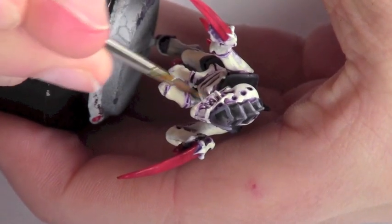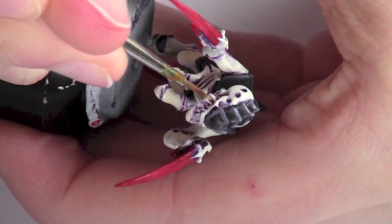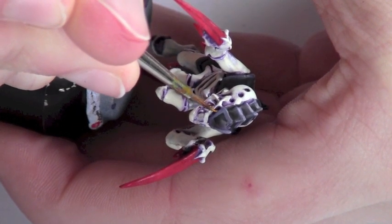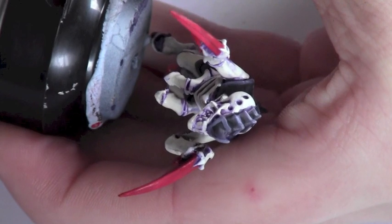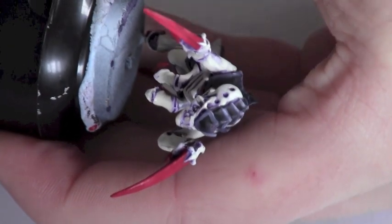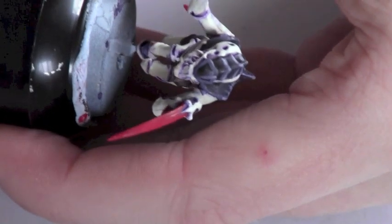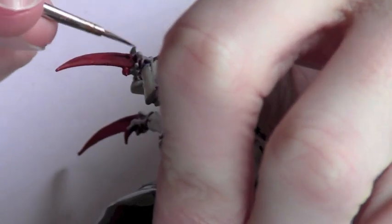For the last step I've got some Golden Yellow on the brush, and I'm just going to paint the eyeball with it. Be careful to leave the recess around the eyeball and just hit the actual eye itself. We'll do that on both sides and then we're going to sum it up.